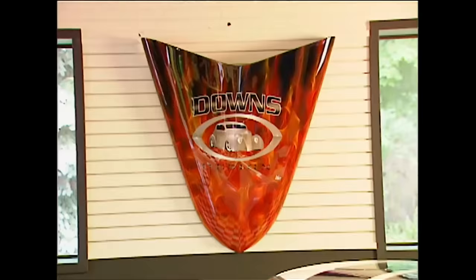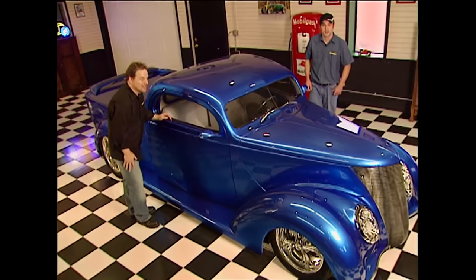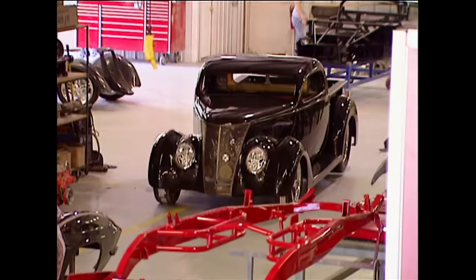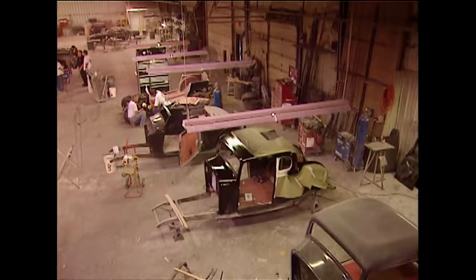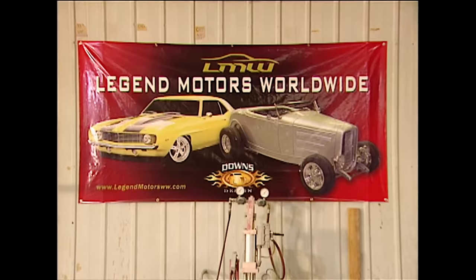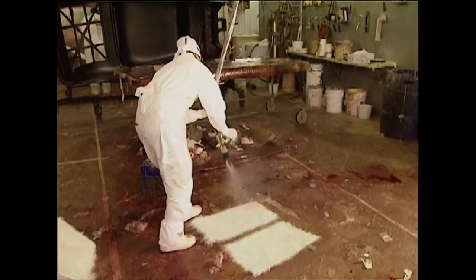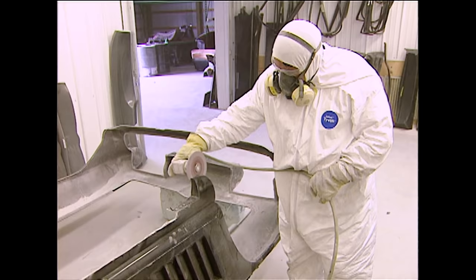We're going to show you how they build these vehicles, every step of the process. You may want to pay particular attention to the trucks, because a 37 Ford just like this one is the start of our next Trucks project, and when we're done with it we're going to give it away — it'll end up in one of your garages. In this 50,000 square foot facility, Downs has been making fiberglass molds of different car designs for 30 years, so they can reproduce a huge variety of parts in a relatively short period of time. It starts with what they call a plug, taken from an original part.